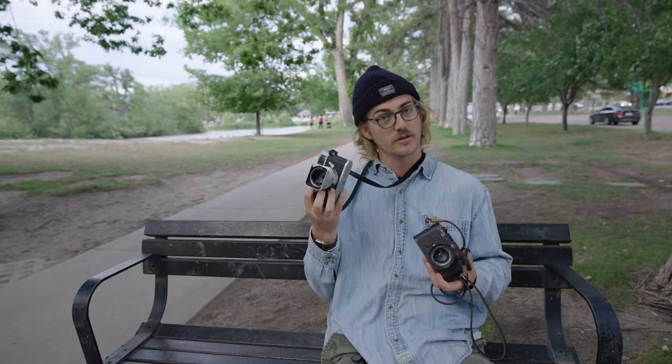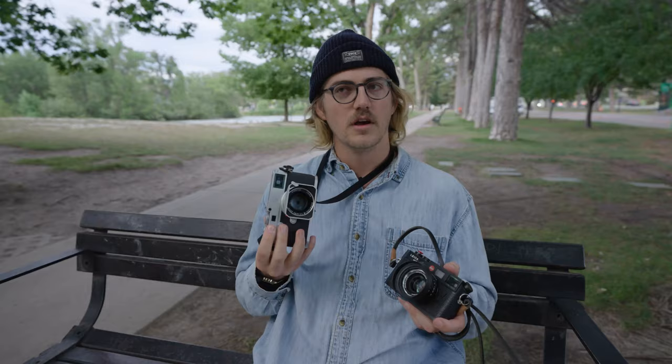Well, here we are. Sunday Strolls again, Episode Seven. Today I thought it'd be fun to do a little comparison. I have the Leica M10 — thanks to whoever hooked this up — and then we have the Leica M6, and we're going to do a comparison. Not a comparison of image quality, but more of the shooting experience: a very analog digital camera and a fully analog camera, and see what that's like.